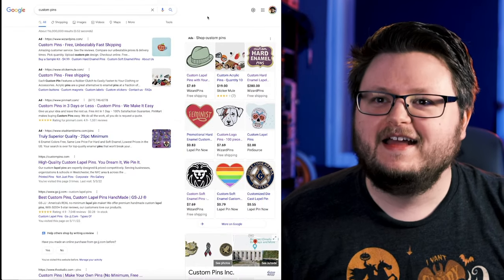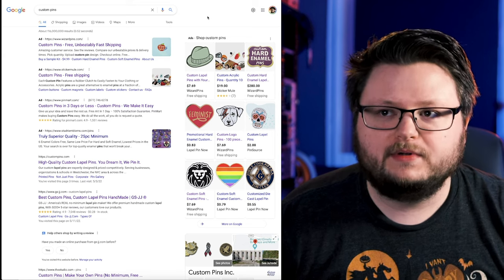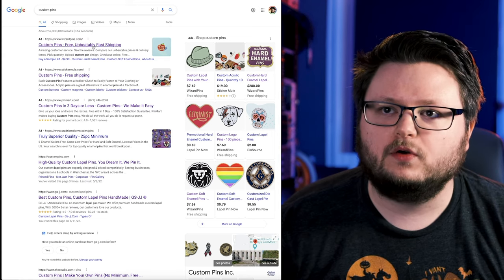Step one: think of a type of product that you want to sell. This is the best way to start because you'll learn what the manufacturing limitations are. You can look up other artists' designs, think of what designs you might be able to do for that specific type of product, and figure out how much it's selling for — which will also help you figure out other stuff down the line. So let's say, for example, you wanted to make custom pins. I didn't know the difference between the various types of pins out there, so the first thing I did was go to Google and type in 'custom pins.'